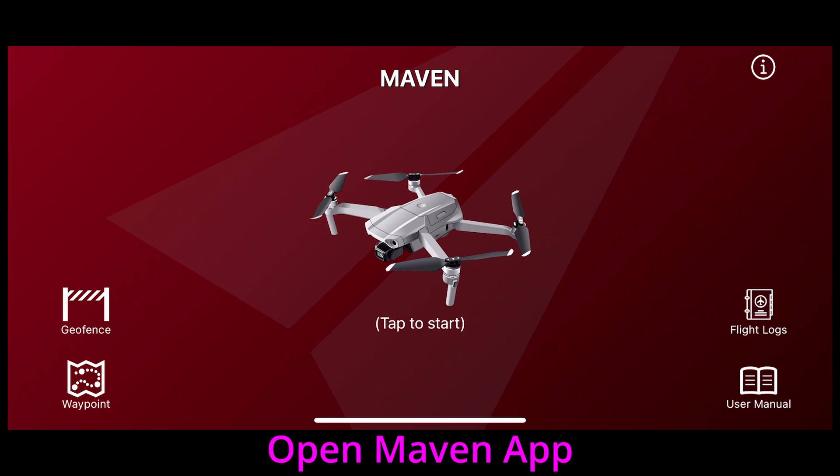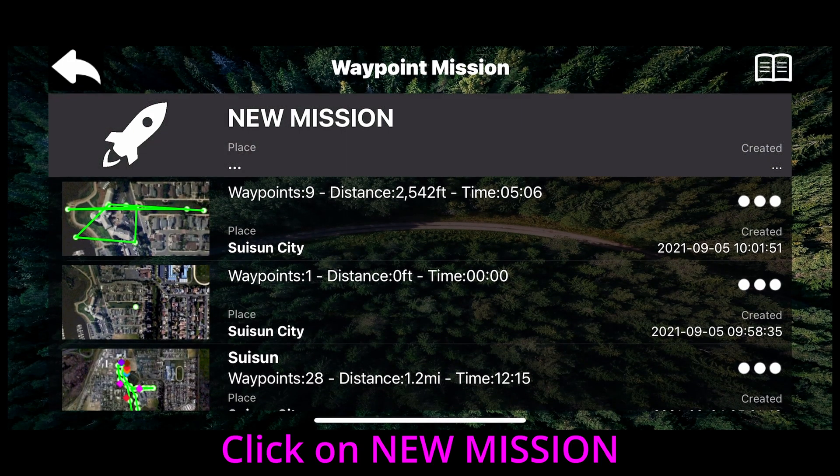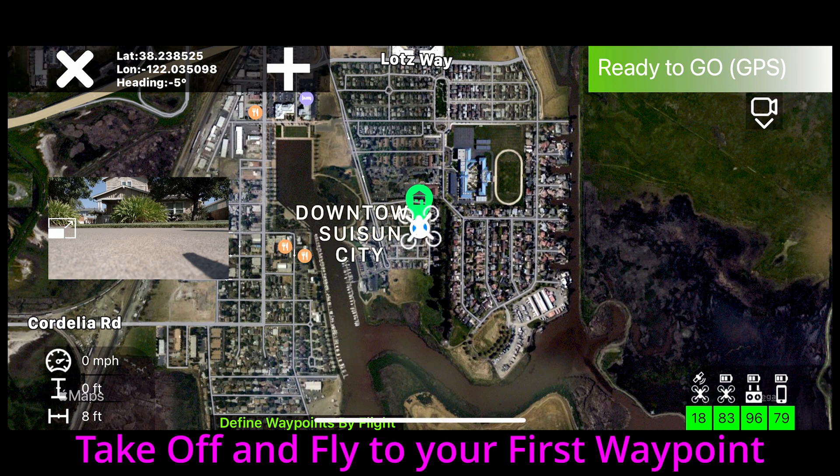First, open the Maven app, select Waypoint, and then new mission. From the three choices, choose by flight, take off, and fly to your first Waypoint.